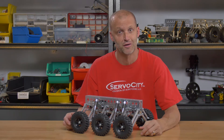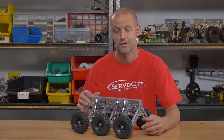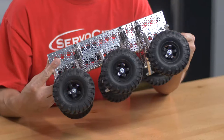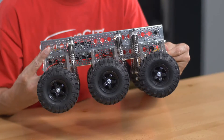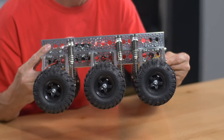Hey everybody, I'm Brian from Servo City, back to show you a really cool new product. Now, many of you might be looking at this thinking, well, you've already showed that to us — that's the original Mantis. You're wrong. This is the brand new Mini Mantis. Yes, the Mini Mantis.